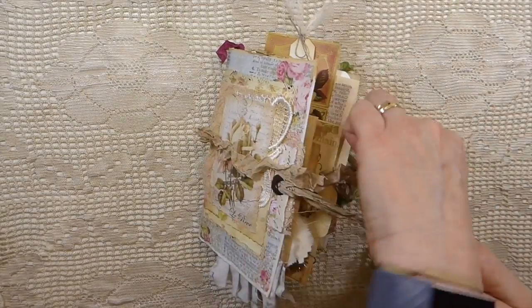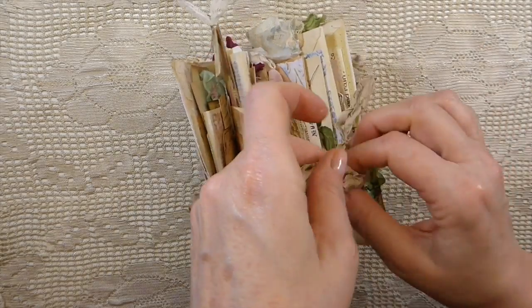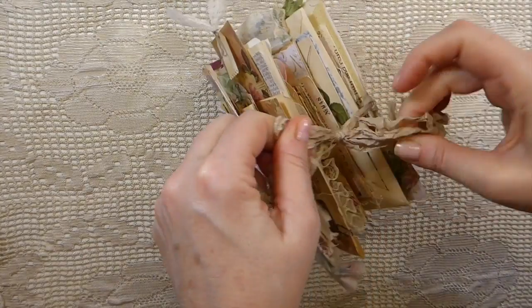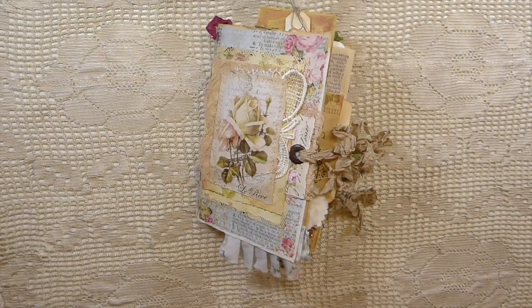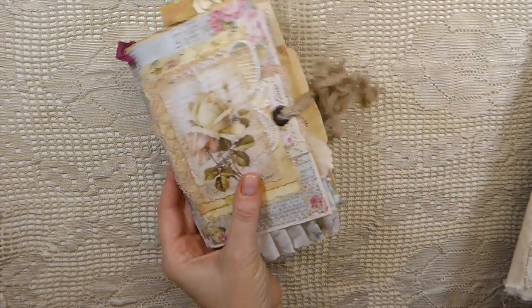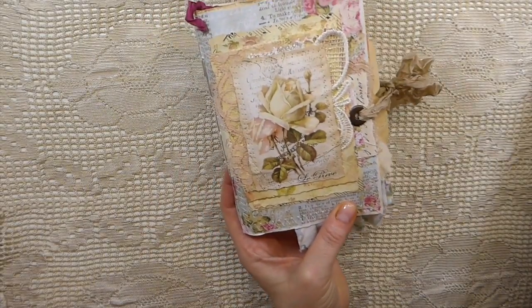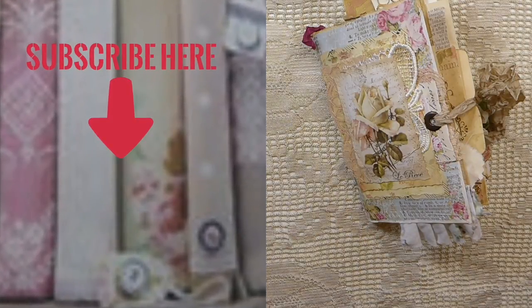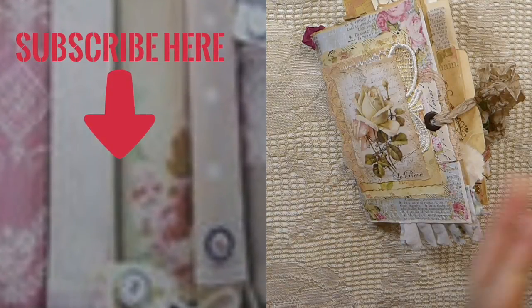Okay guys, that's all I've managed to get completed. Things are just going very, very slow at the moment — I'm sure you understand. I've got a couple more journals that I'm working on that I'm hoping will be completed very soon. But this one is ready and in the shop. If you're interested, you can check that out, and I will be back very soon with some more Create With Me tutorials and hopefully some more journals to share. You guys take care, and I'll see you very soon. Bye!